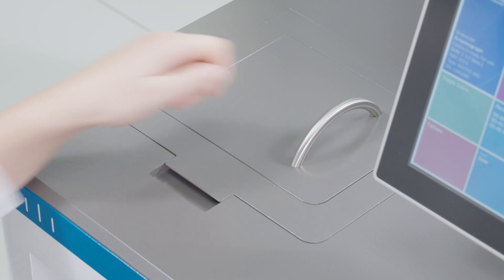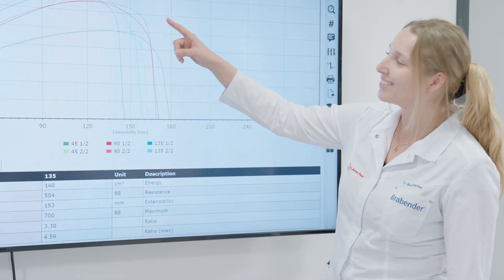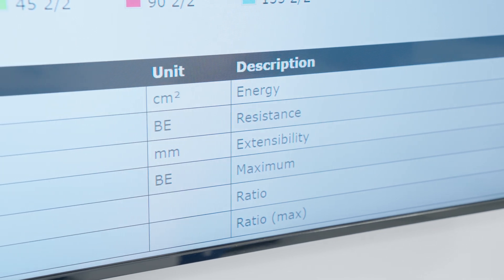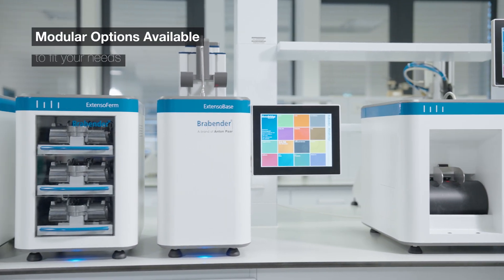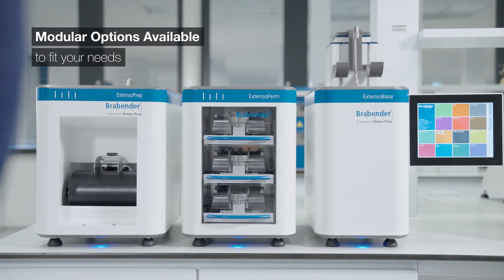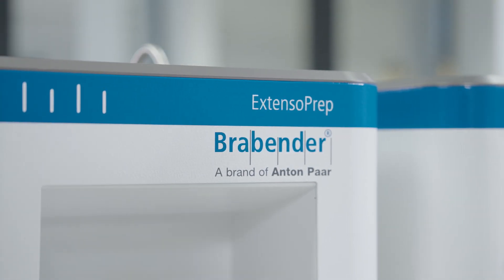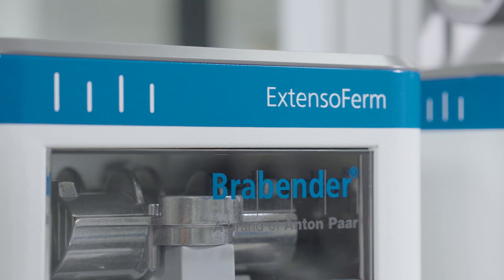The Extensograph is the only instrument on the market meeting national and international standards for stretching, extensibility, and processing — the universal language of dough analysis, in Brabender and Extensograph units. The new Extensograph is as unique as your bakery. With its modular option, it's up to you how to configure your instrument, whether you're looking to optimize space or modernize older Extensograph devices.